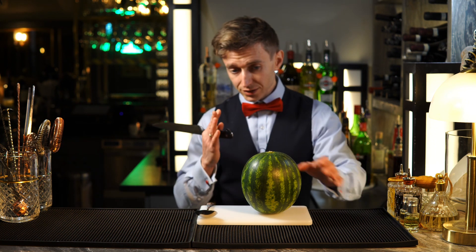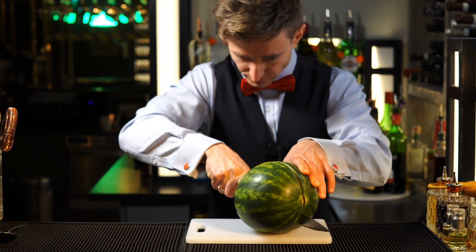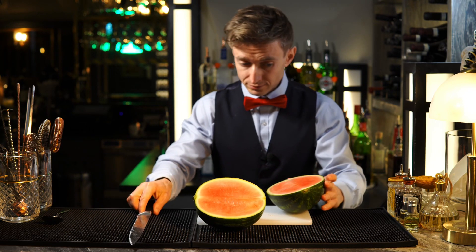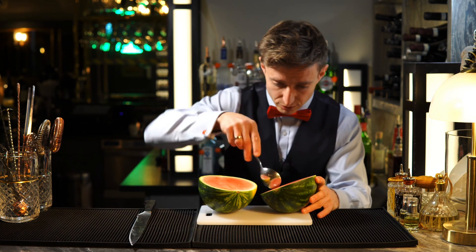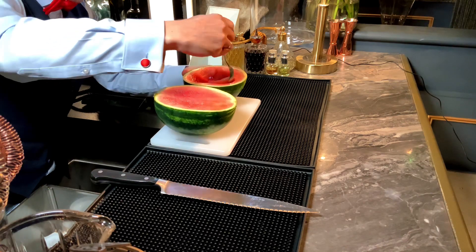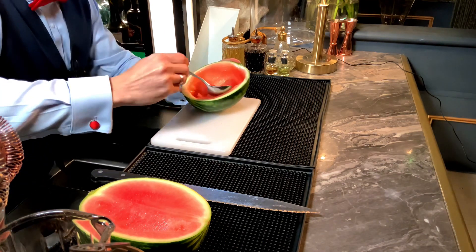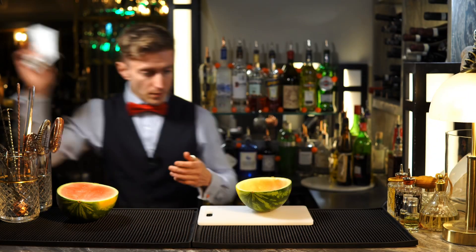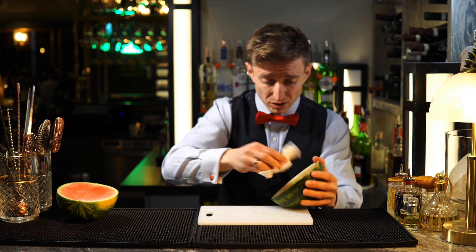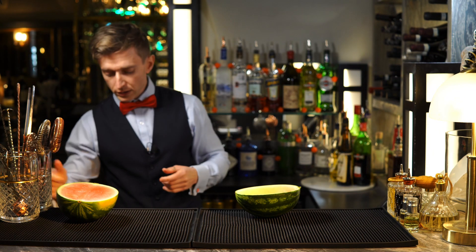All we need to do is just one clean cut in the middle. Next step, we need to remove the flesh. That should be okay. An important part is to dry our watermelon, otherwise the coffee and milk will be diluted with all the juice. We can take this on the side as well.